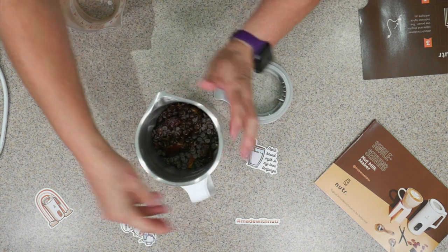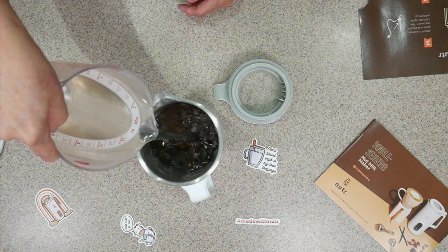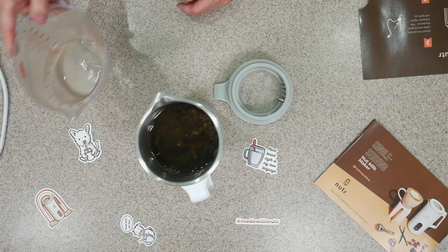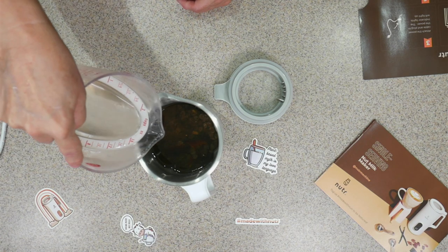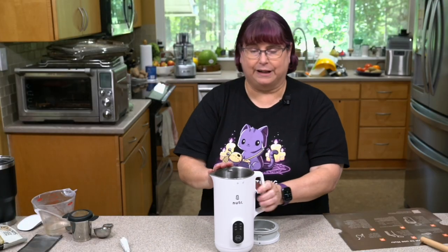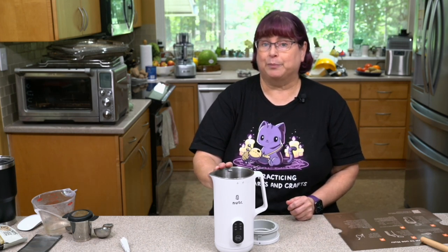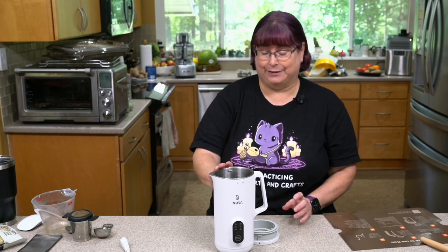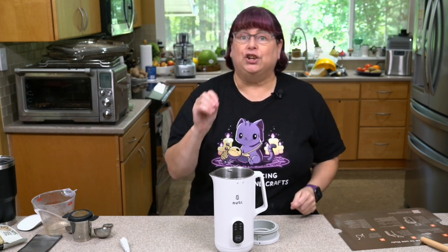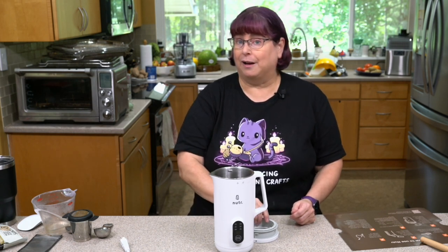I'm filling with about one and a quarter cups of water, staying between the min and max fill lines. So to recap: two tablespoons of toasted slivered almonds, three tablespoons of vegan chocolate chips, four dates — though you could make it less sweet by skipping the dates or just using dates and leaving out the chocolate chips. It's flexible.